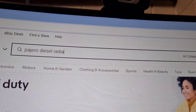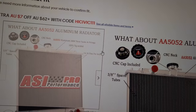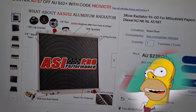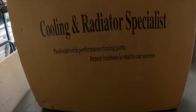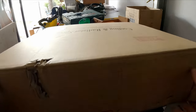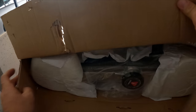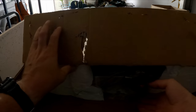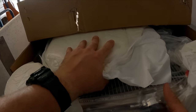So I decided to turn to eBay for another radiator, and at about half the price of my last one I was filled with the confidence that only a budget eBay purchase can provide. Several days later it arrived — labelled as a 'cooling and radiator specialist'. Well, we'll just see about that.